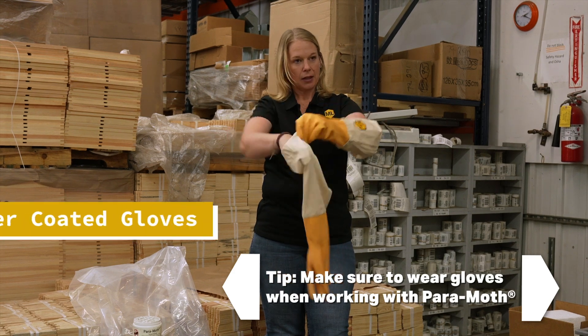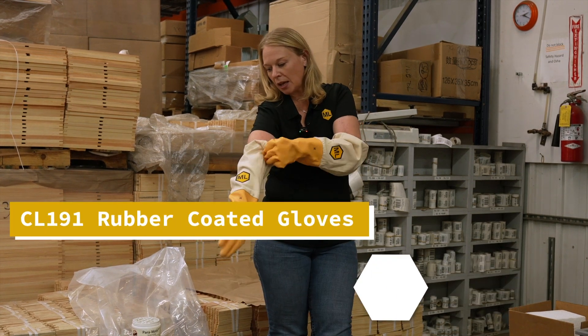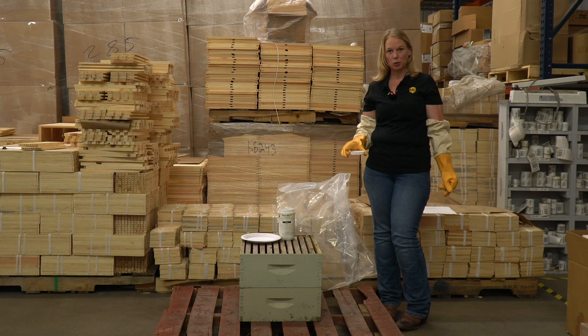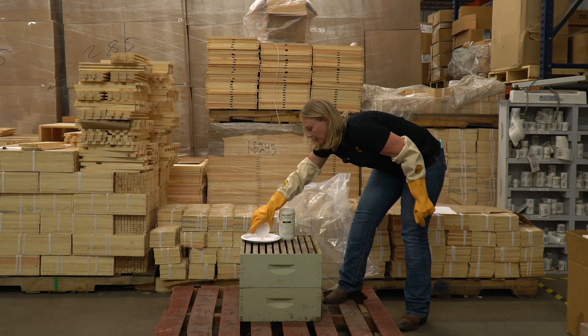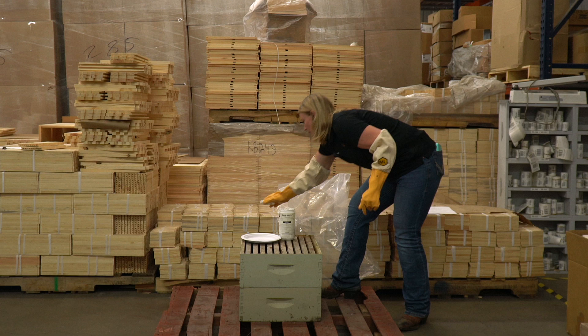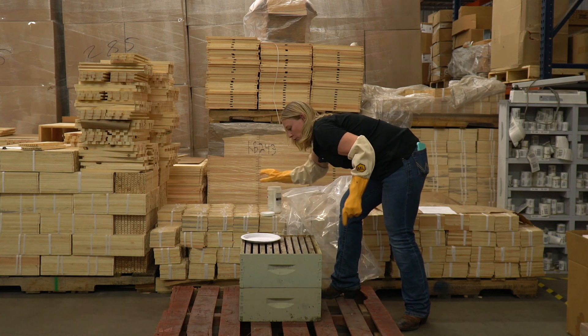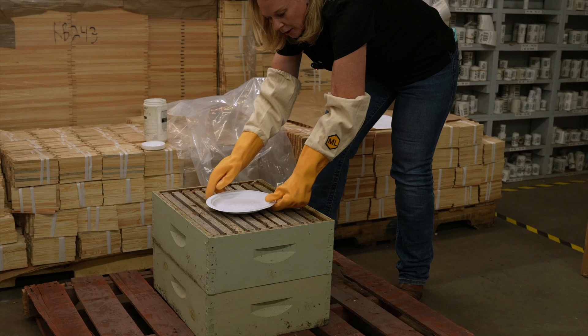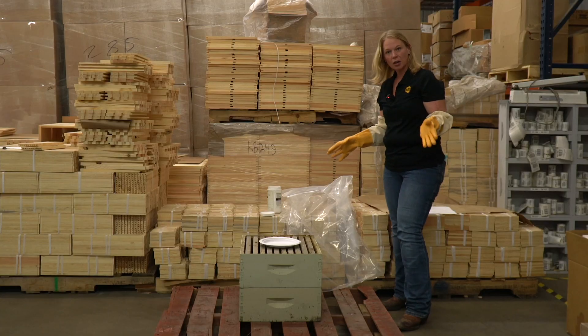I've got my Manlake rubber safety gloves. You will measure out three ounces of paramoth, which is about six tablespoons, and put it on top of a paper plate. Then place it on the upper super, on top of the frames, right there.